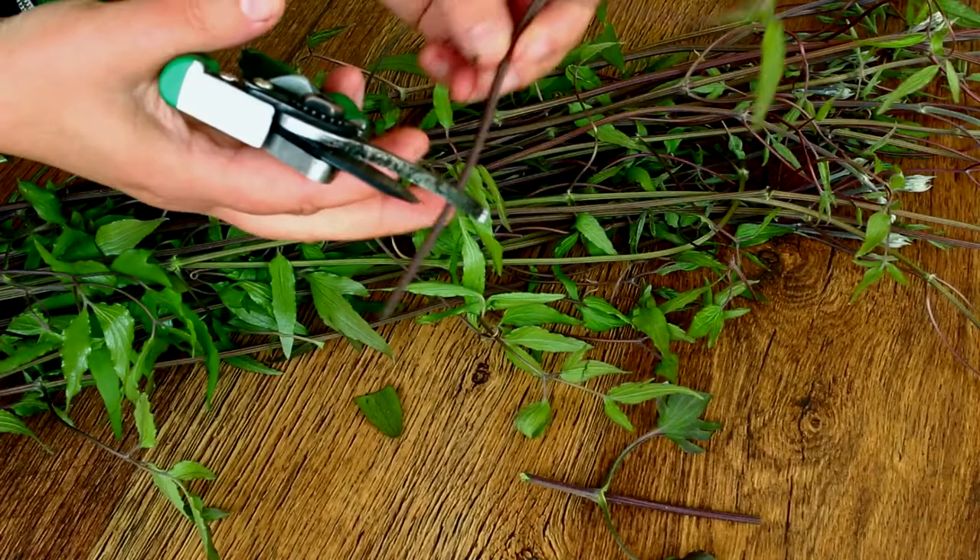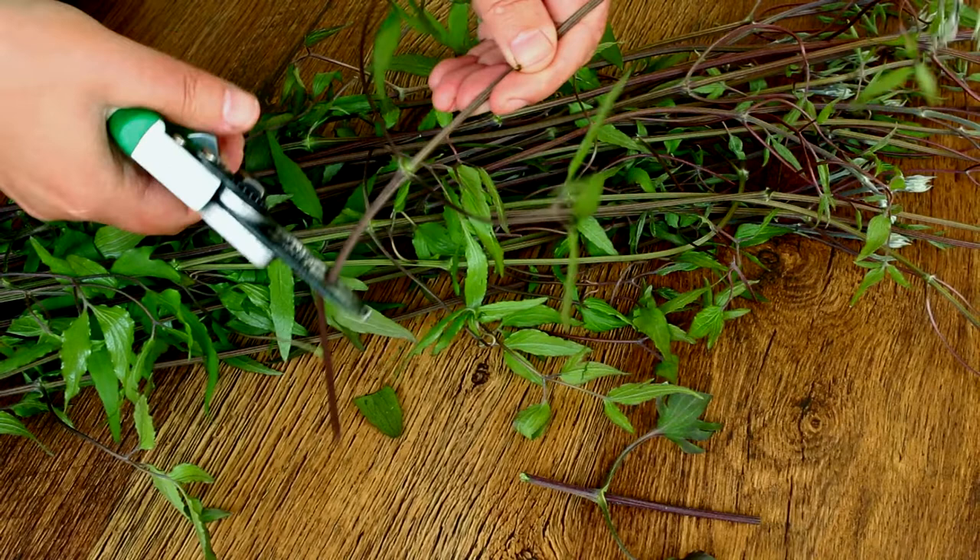In autumn, clematis cuttings are called hardwood. For best results, I use semi-ripe clematis cuttings. This is the best choice. Look how it looks.